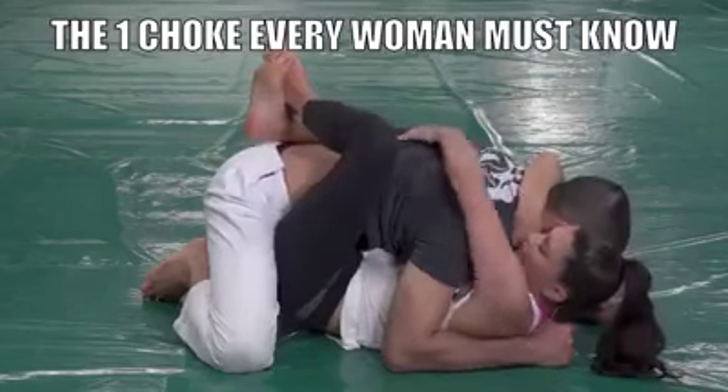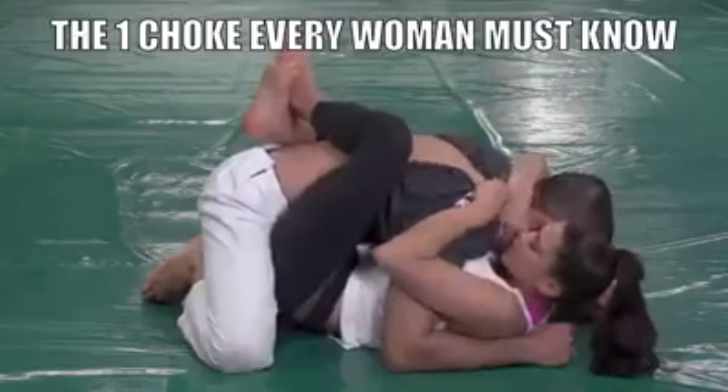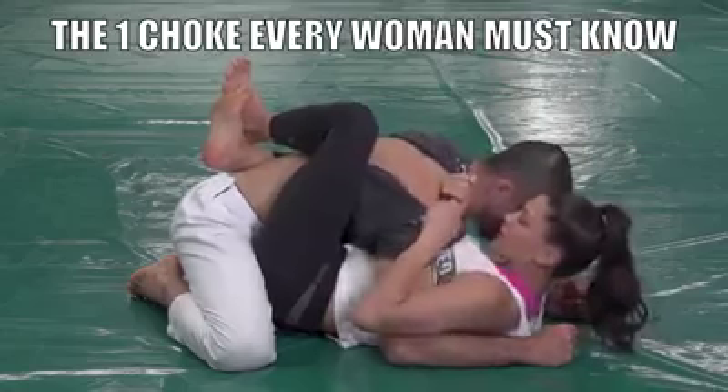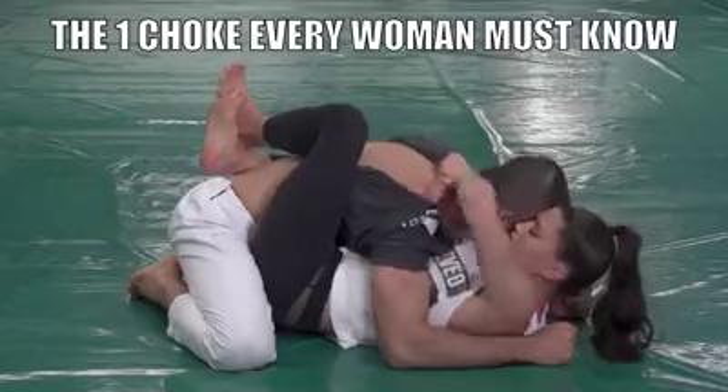Now I reach back and gather his shirt together to get a good grip. My hand will come around and I'll create this grip here, palm up. Then my other hand will hand off and my thumb will go inside, gripping his shirt here.